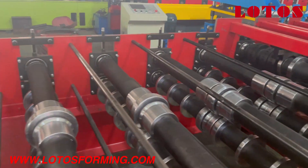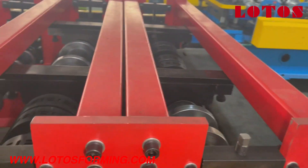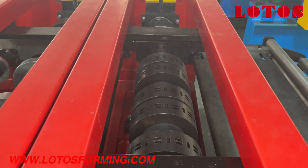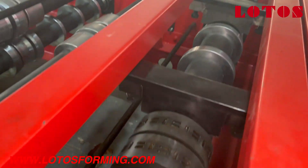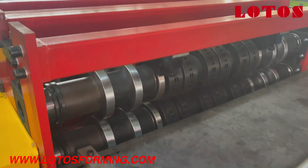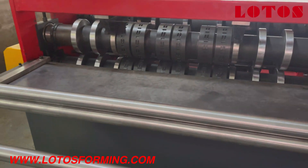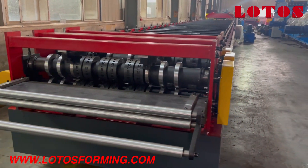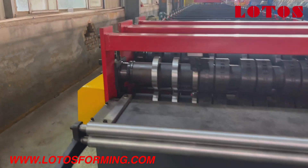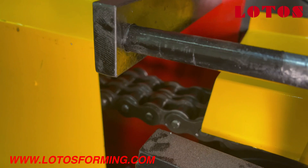Moving to the feeding part — after the feeding guide, we have two stations to make the reinforcement. The first station and secondary station are the two stations to prepare for rib embossing. The machine is driven by double chain transmission.